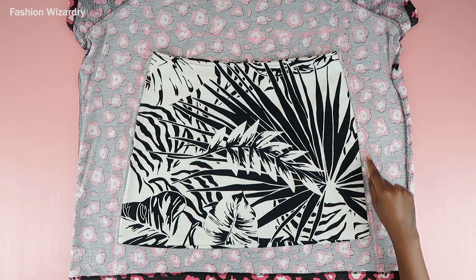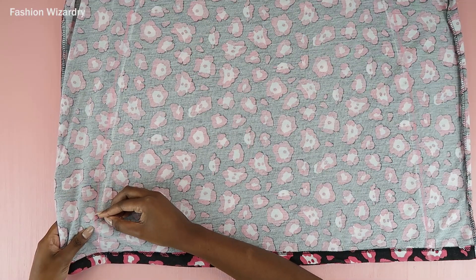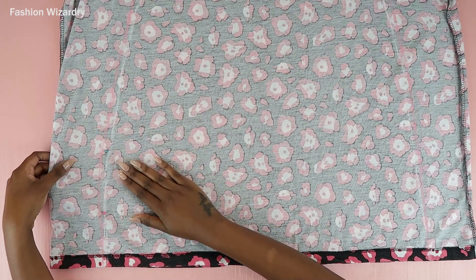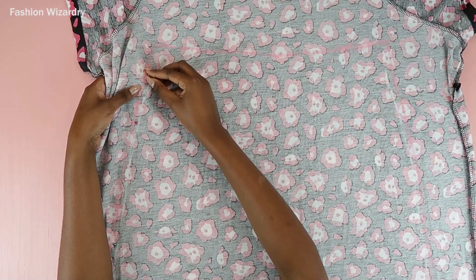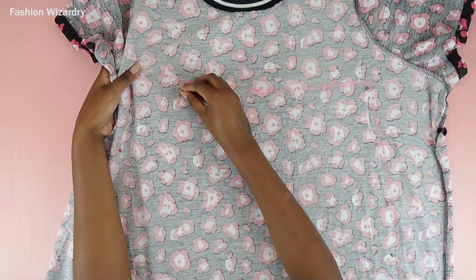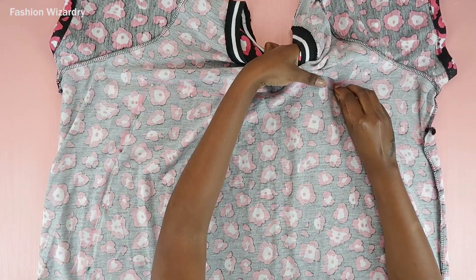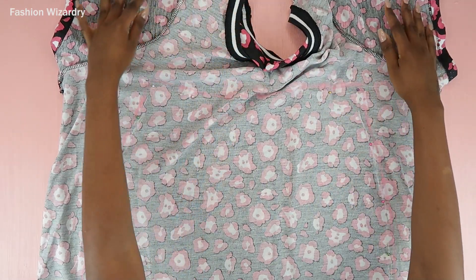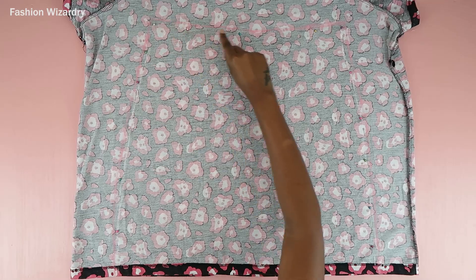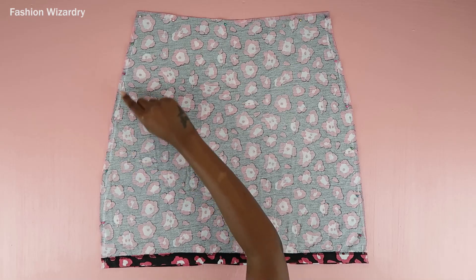Once you have your shape drawn out, you're going to get rid of the template skirt. What I'm doing now is pinning the fabrics together — this is essential because when you're cutting you don't want the fabric slipping and sliding. Just pin all the way around, and once the fabric is pinned and in place, cut out your beautiful skirt shape.